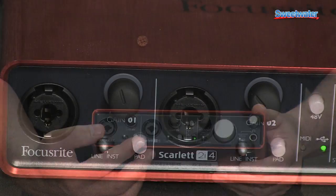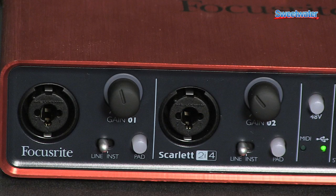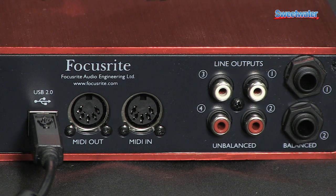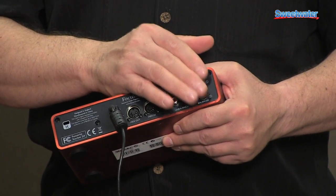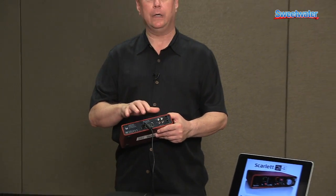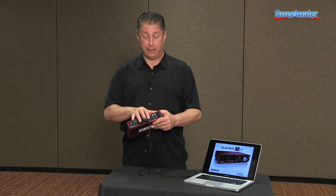This features two Focusrite mic pres, 48 volts, direct monitor output, along with switchable to the RCAs and back for speakers or for DJ use, along with TRS outputs that are balanced and professional, including MIDI in and out.